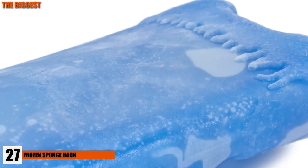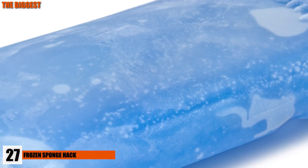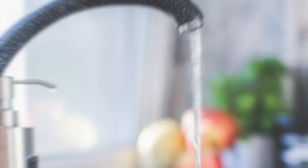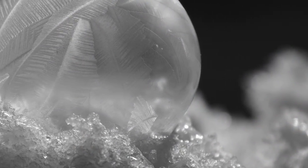Number 27: Frozen Sponge Hack. Instead of using those frozen blue ice packs or a Ziploc baggie full of ice, try using a sponge instead. Soak a sponge in water and put it in the freezer inside of a small Ziploc bag. It then works as an ice pack to keep your lunch cold all day, and it won't start leaking all over the place since the sponge absorbs the moisture.